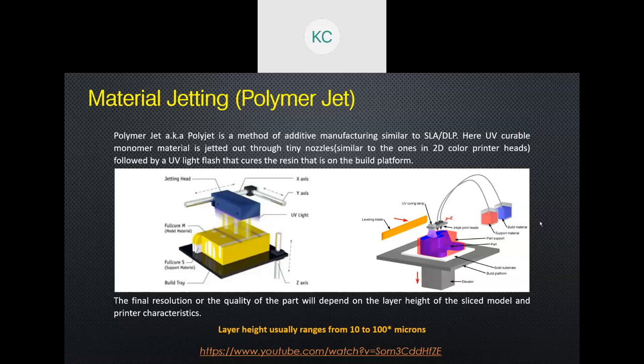The resolution of PolyJet is similar to SLA and DLP — you can achieve from 10 microns to 100 microns, or even finer, depending on the viscosity of the build material. That's polymer jetting. The next jetting type is called binder jetting.